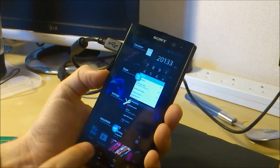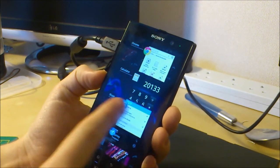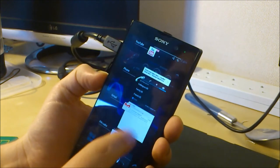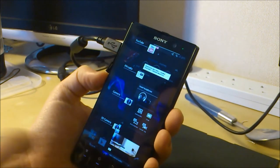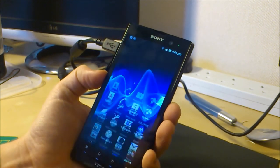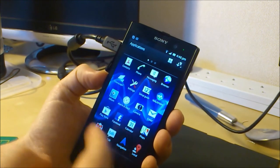I just discovered something fun — this is the Android 4 feature where you can see all the apps running in the background and get rid of them. You do that by holding down the home button. So to get to apps, here they are, and they've given you a demo video that you can have a play with.